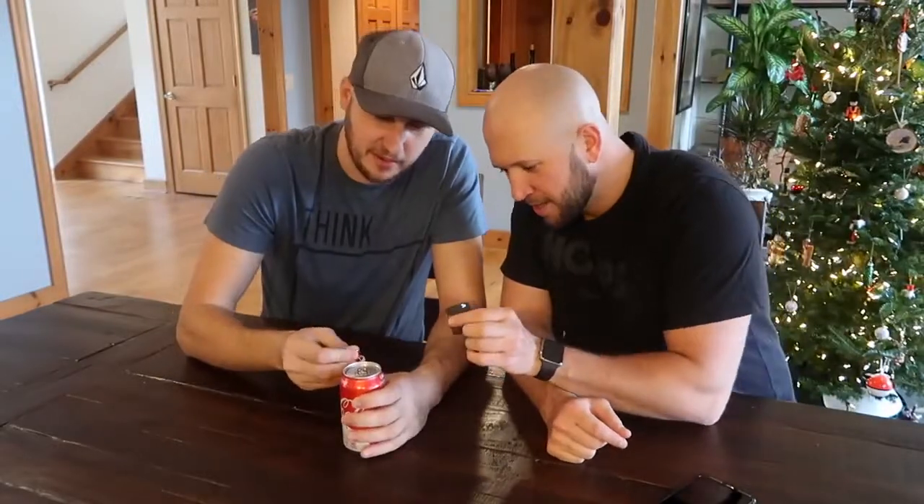So you wanna know how to prank? Today I'm with the Crazy Russian Hacker and we're gonna show you a prank you can pull on your friends and family. We got a drink in the can right here and a little thumbtack. We're gonna make this can leak so whenever someone goes to drink it, it's gonna dribble all over them. You pop one right above the...